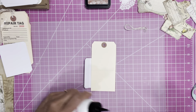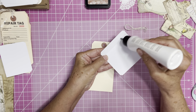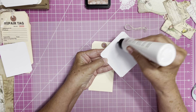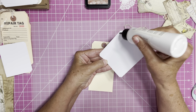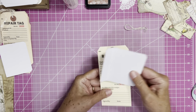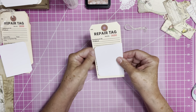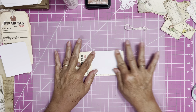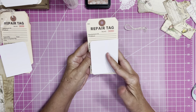So I'm going to take my art glitter glue and just glue right on the little tab that we made. Then I take my tag, line it up, and burnish it right down there to make a little flip front.